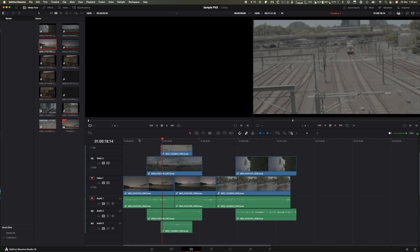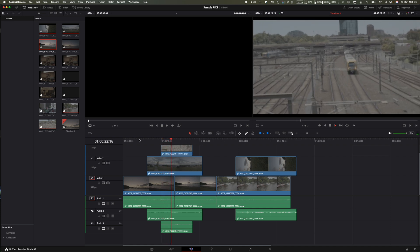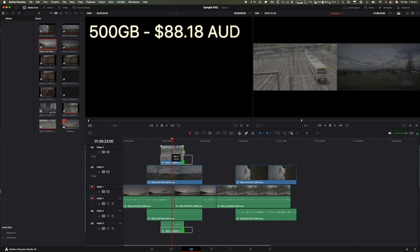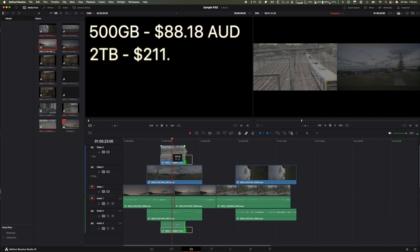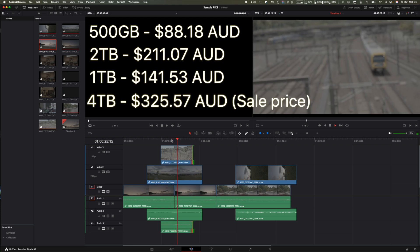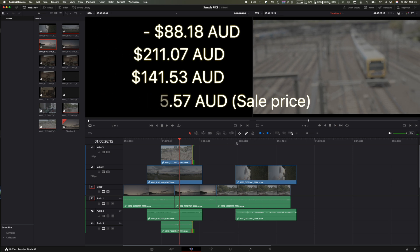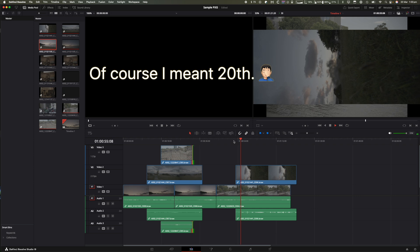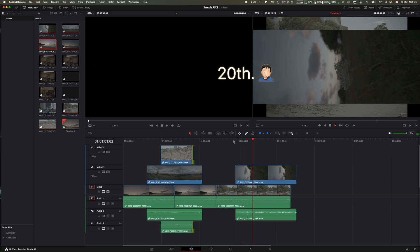It is also available in 1TB, 2TB, and 500GB formats. Looking at the Amazon page: the 500GB is about $88, the 2TB is $211, and the 1TB is $141. Normally the 4TB is $351, but today — the 28th of March 2025 — it is $325.57 on Amazon, which I think for a 4TB SSD with those kind of speeds is a pretty good price.